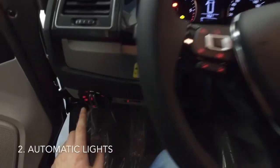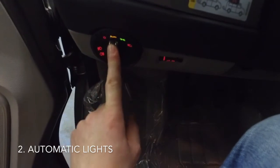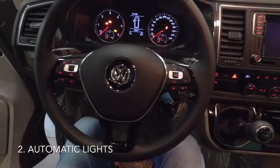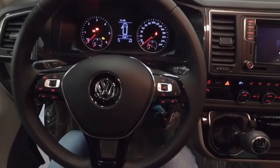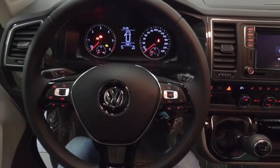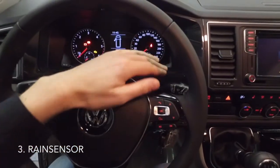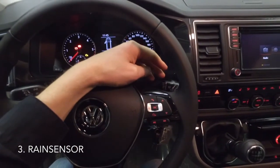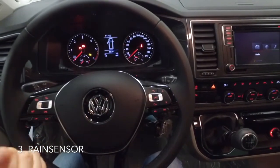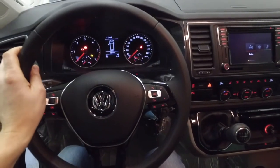The light side package is also included. That means your lights will turn on and off automatically, and there's a coming home function — if you lock the car, your lights will stay on for about 10 seconds and then turn off, making it easier to walk to your house. In that light side package there is also a rain sensor. In the front screen there is a sensor that detects raindrops, and when raindrops are detected, the windscreen wipers will turn on automatically.